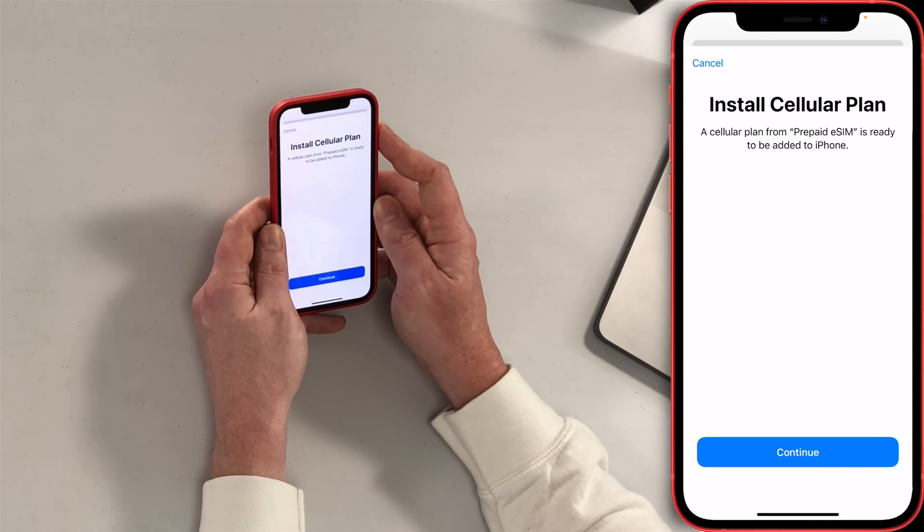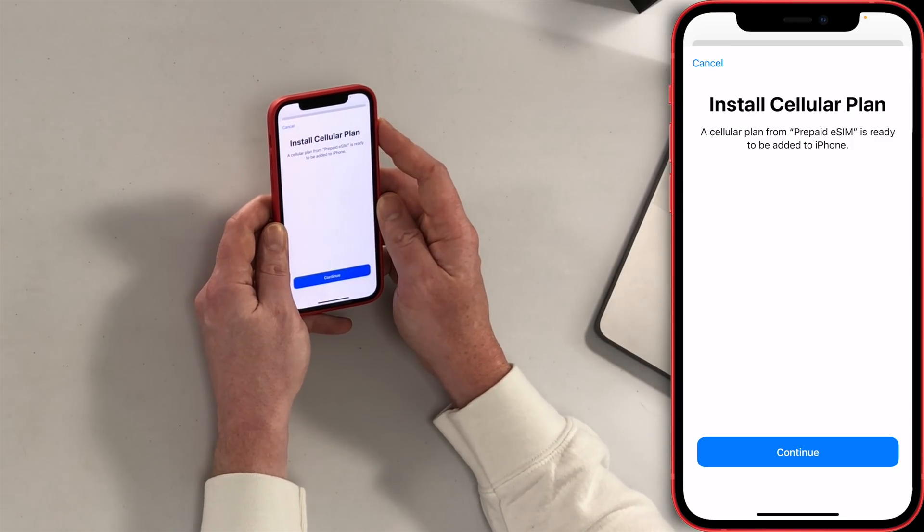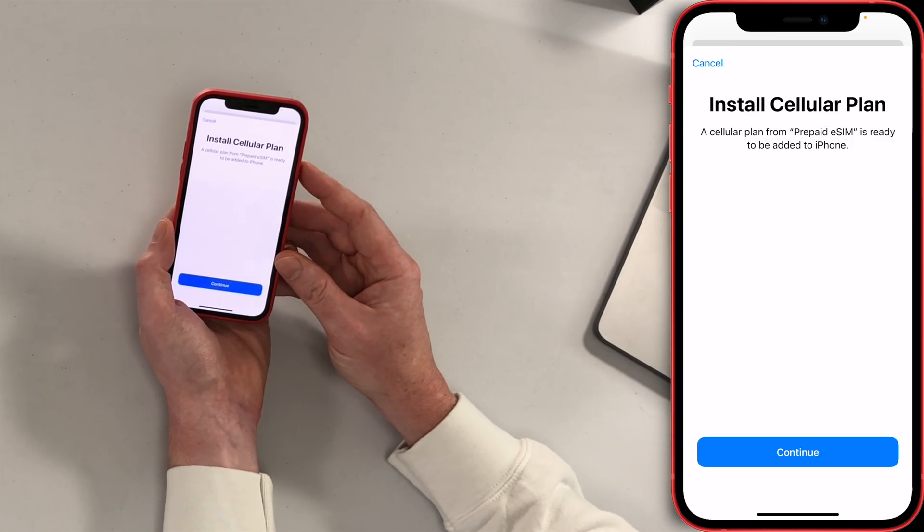I wish it was this easy all the time to get a new cell phone plan. It will probably be in the future when they get rid of physical SIM cards entirely.